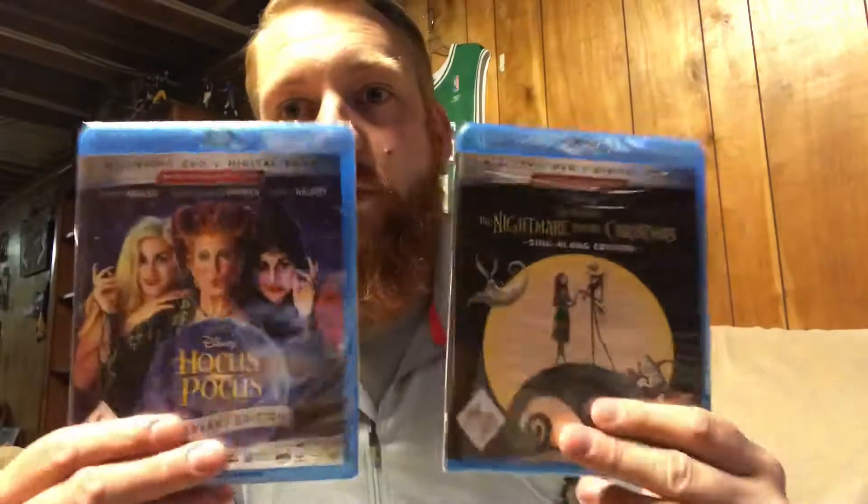What was really disappointing when these came to the store was they didn't have slip covers — all the ads showed really nice glossy slip covers. I know Disney is limited on slip covers; after a while the Marvel films don't have them anymore. So I went ahead and got the steelbooks for Hocus Pocus and Nightmare Before Christmas, because I don't want plain standard Blu-ray cases. These are two of my favorite films and I was looking forward to slip covers, but unfortunately not.